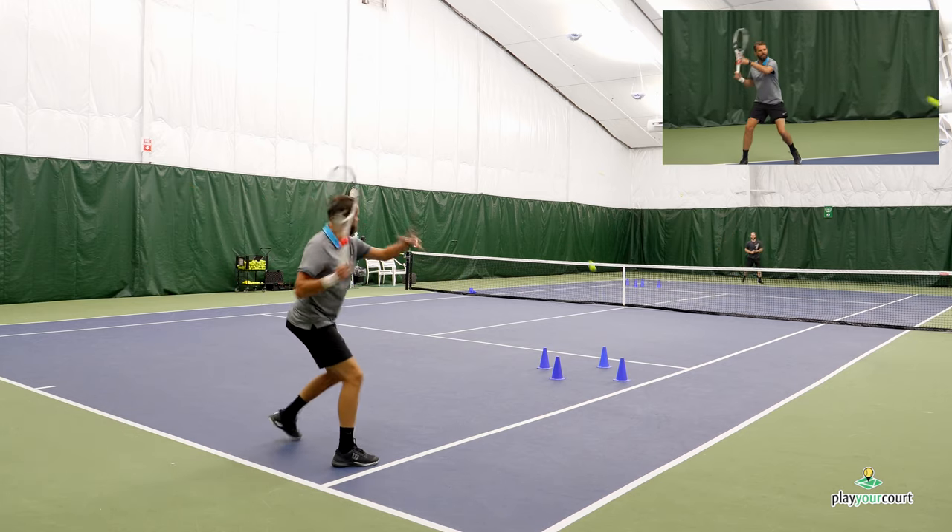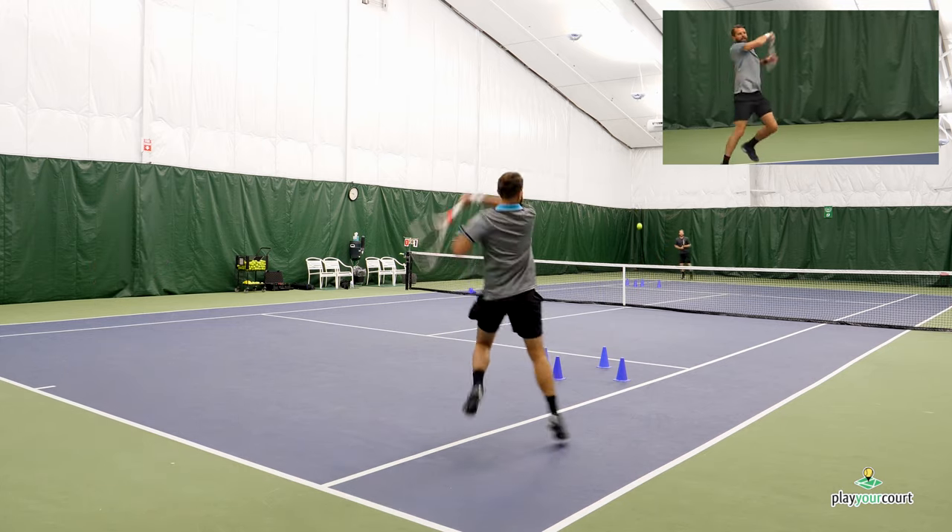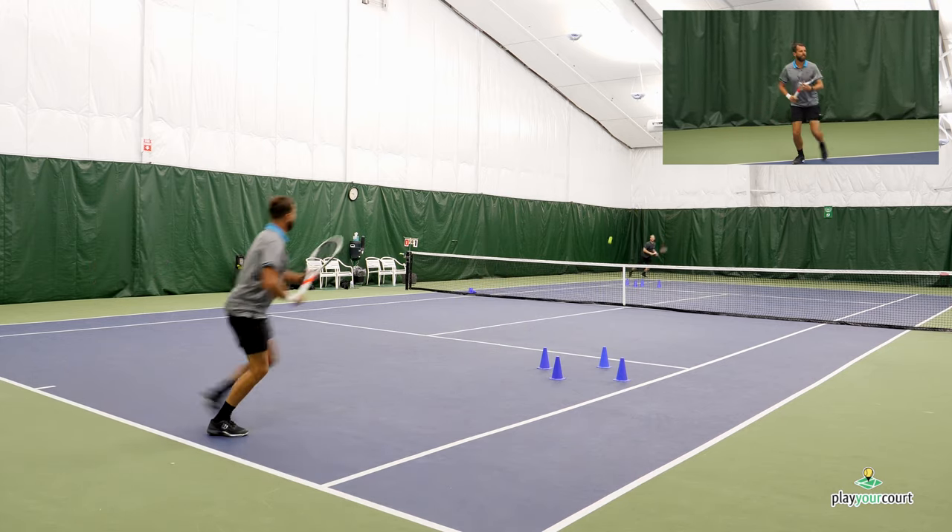Come on, come on — working on hitting the cone targets during the rally drill.